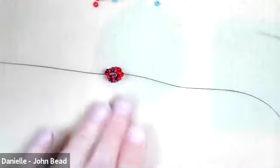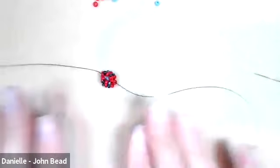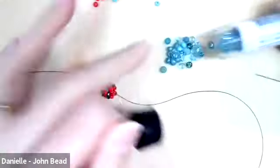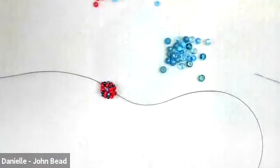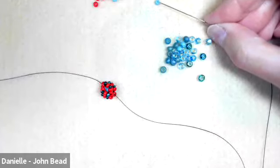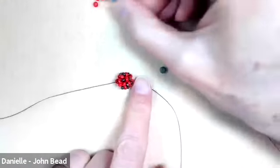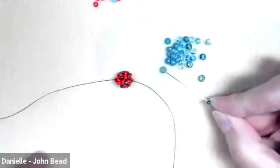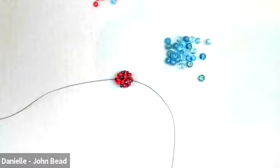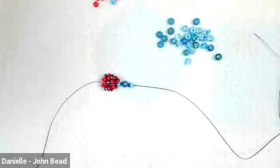I'm going to stop adding arms and show you adding spacing. Let's do the spaces version first. I'm going to grab some size six beads. On my bracelets what I did was: I picked up an eight, slid that down, then a 10, then a six, then another 10, then another eight — and that was what I did for my gaps. That's how those little gaps here were built.